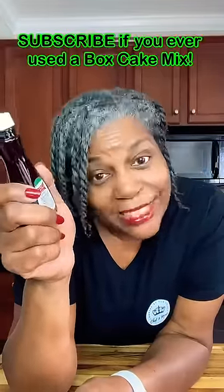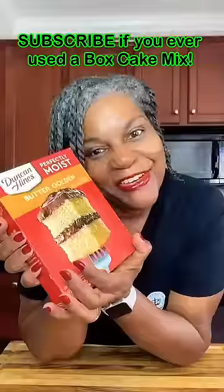Boxed cake mix has powdered vanilla flavoring in it, so amp it up with your own extract. You can use vanilla, coconut, almond, or whatever flavor you want — a teaspoon will do. And there you have it.